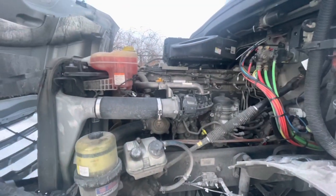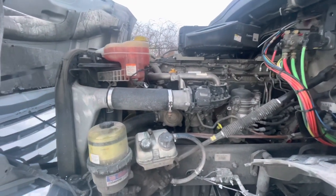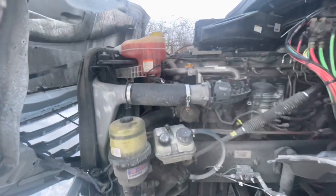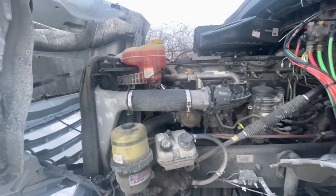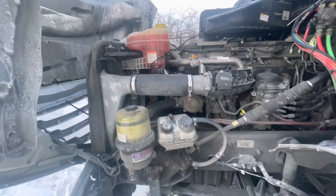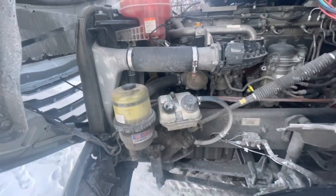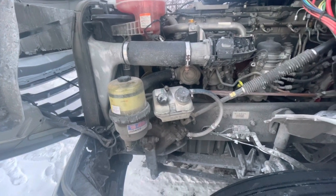This is my driver's side engine compartment for the pre-trip. I'll start with my fluids. My coolant fluid is secured, not damaged, not leaking, filled to the proper level. My power steering reservoir is secured, not damaged, filled to the proper level.